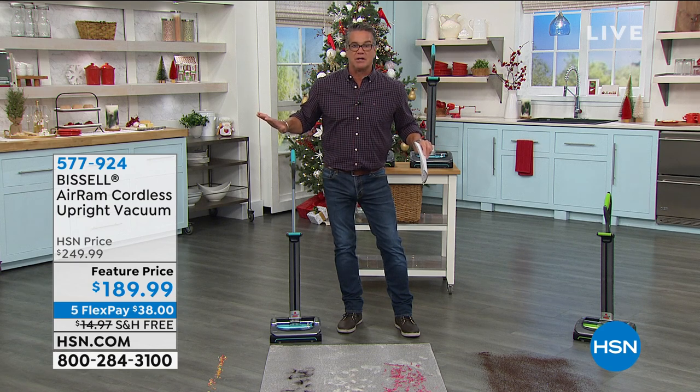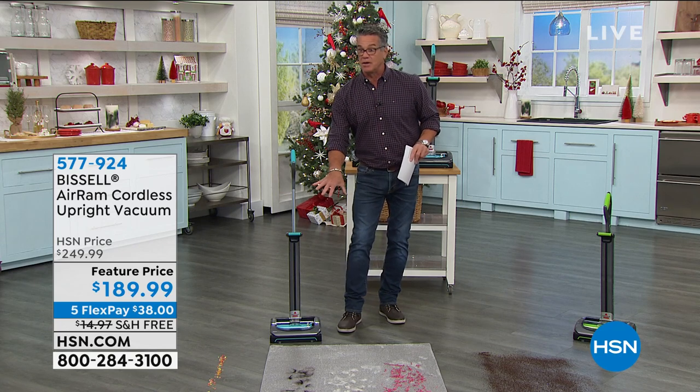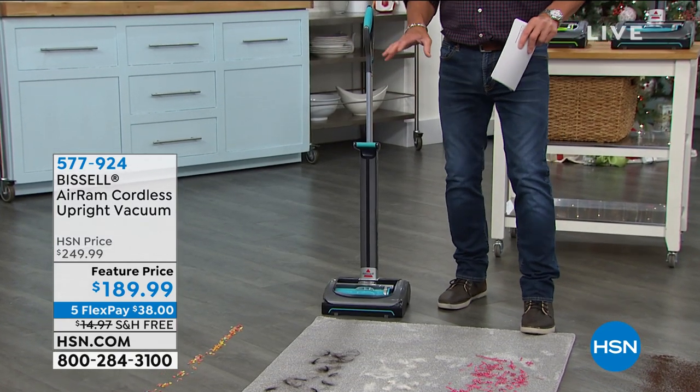The Bissell AER-RAM is unlike any other machine on the market. First of all, you'll notice it's full size — it's slimmed down, but the vacuuming head is full size, which means you don't have to go over things 100 times.